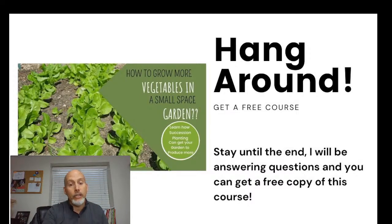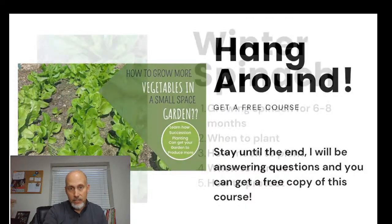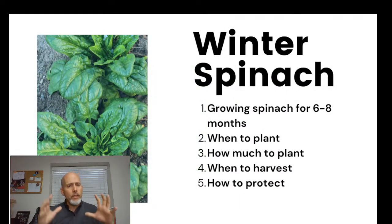There's a special offer including a free course on succession planting. We're up to about 90 people so let's really get rolling. We're going to talk about how we can grow spinach through the winter months.